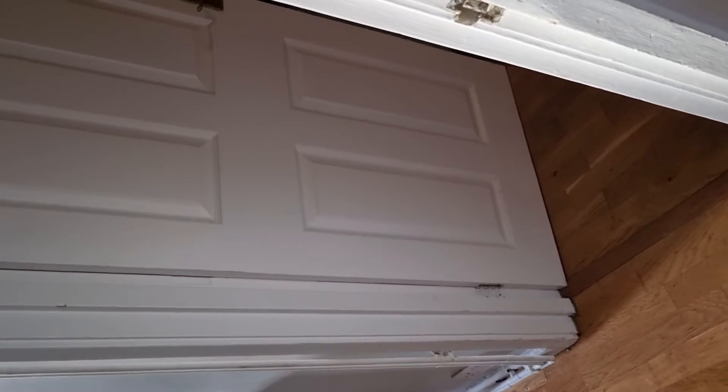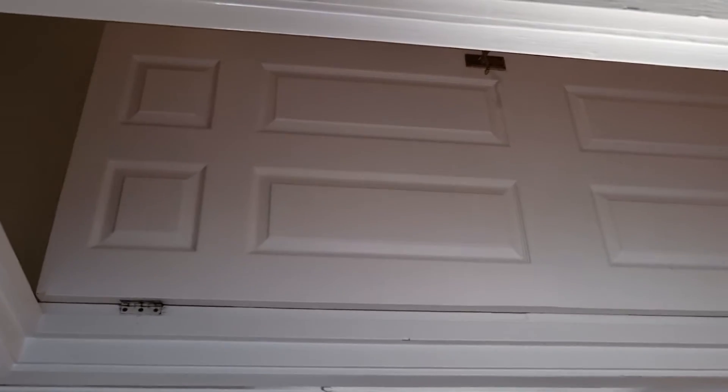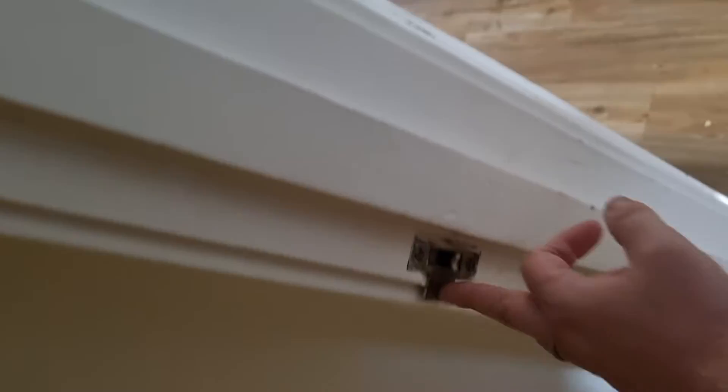If you want to know what roller to use, just ask me in the comments. It literally takes about five minutes. In the previous video I talked about how to paint a house — take off all the door handles and the mechanisms on the door frames.